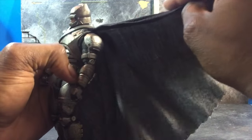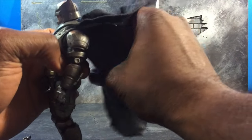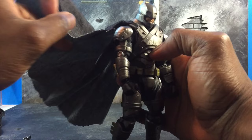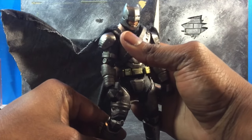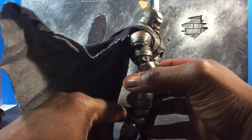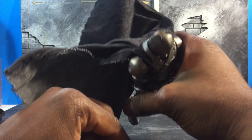Also, one thing that this figure has that the Mezco does not — it actually has a wire in the cape. As you can see, you can do jump-down poses, you can flow it through. That's one thing that Mafex actually has on the Mezco in terms of the cape. It's wide. Really nice.